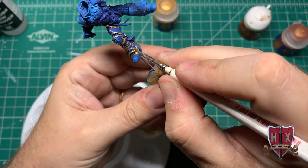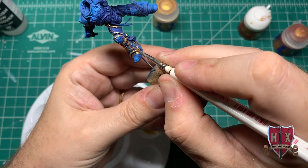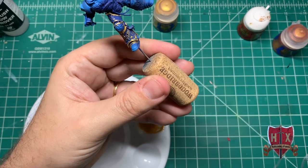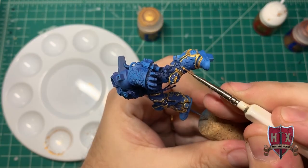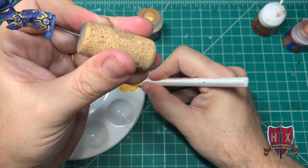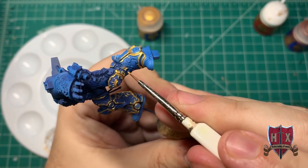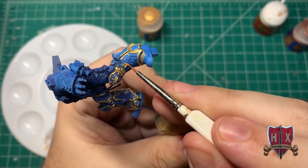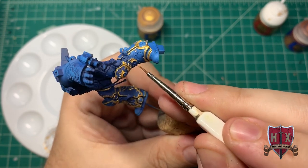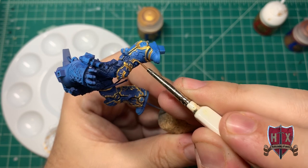I did have to touch up a couple of areas where I missed a spot or had a bad stroke, but I'm able to really start picking up speed on the model. This gold took a while to do overall — I would do a portion of the model, stop, come back, and so on. But we're moving right on through, concentrating on the gold.